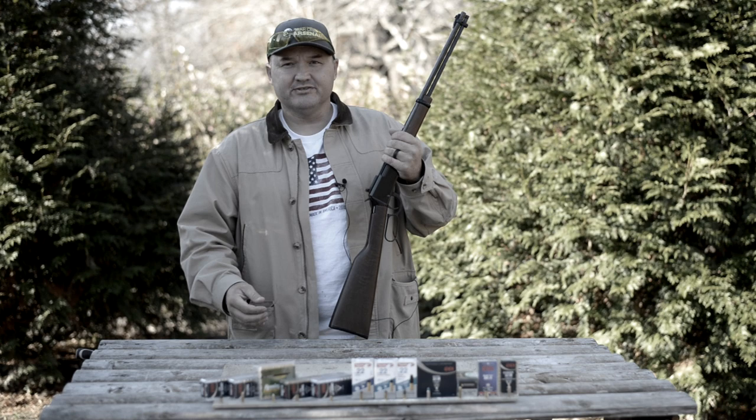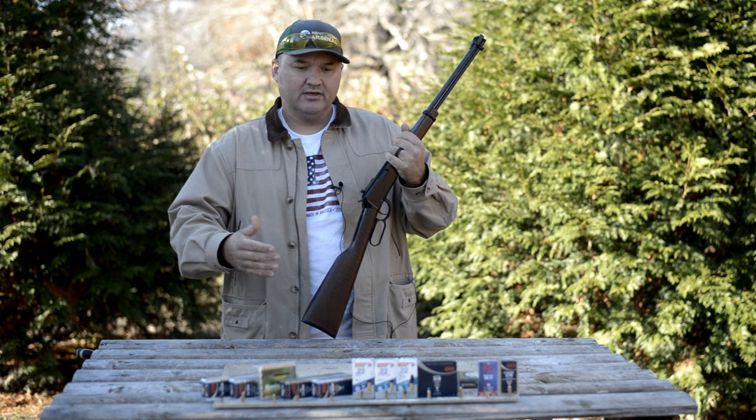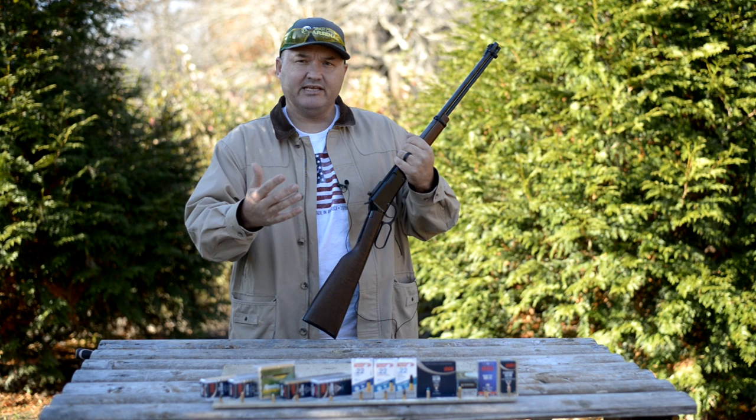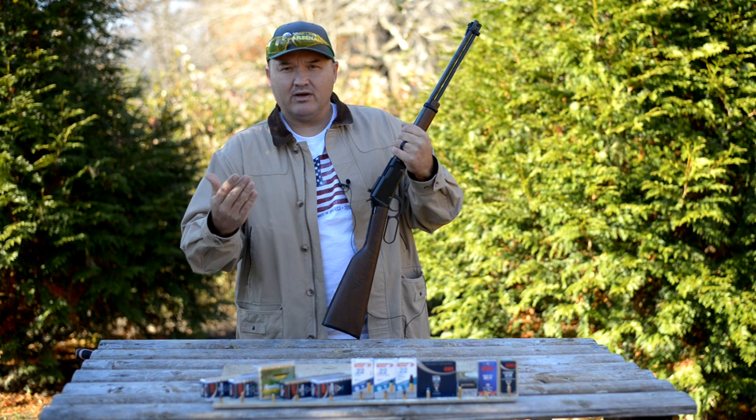Hello guys and gals, Buffalo here. About two years ago, I posted a video on this Henry .22 rifle — this is the H001 model. I posted a video showing it cycling shorts, longs, long rifle, and even some shot shells. And like many of my videos, I often look back and wish I would have said something different or done something a little different.